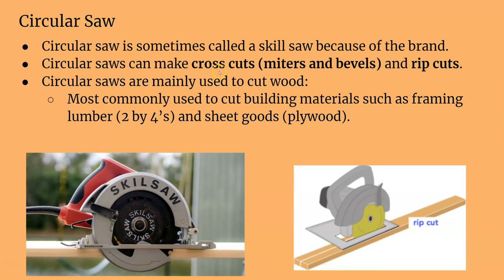A circular saw can make pretty much any cut except for curved cuts, but they're mainly used for cross cuts — which is just cutting across the wood — but it can also rip, miter, and make bevel cuts. The circular saw is usually not used for trim carpentry or anything like that. It's mainly to cut dimensional lumber like 2x4s or sheet goods like plywood.